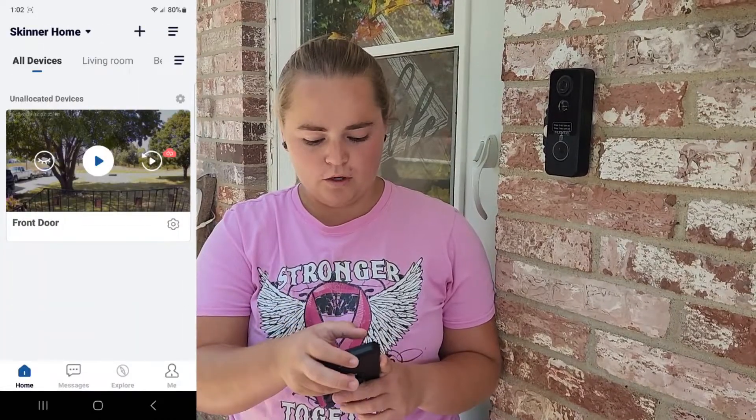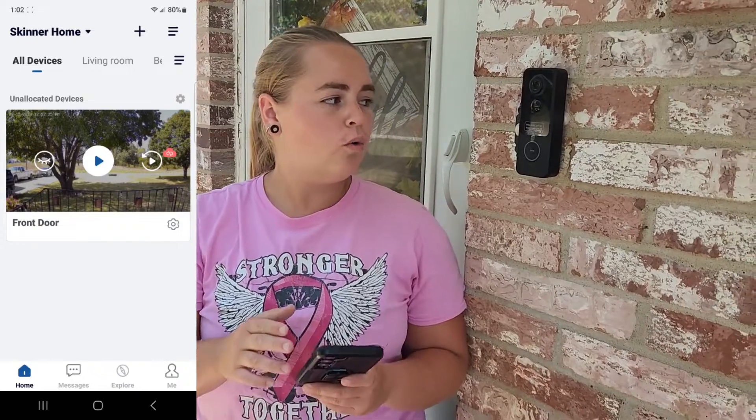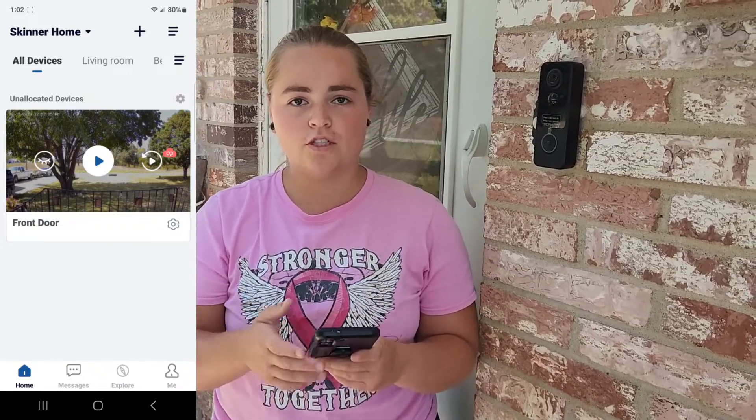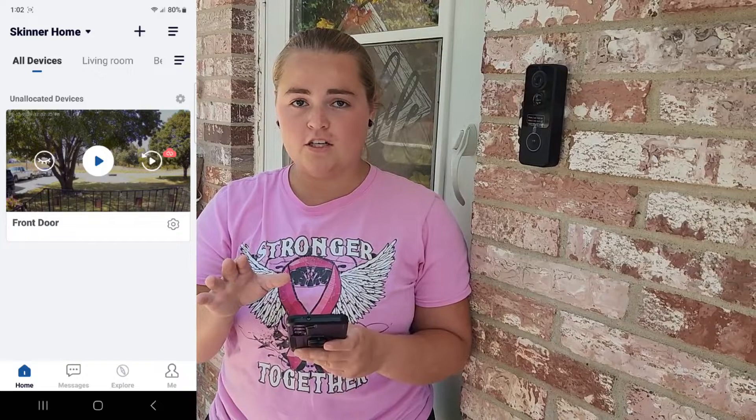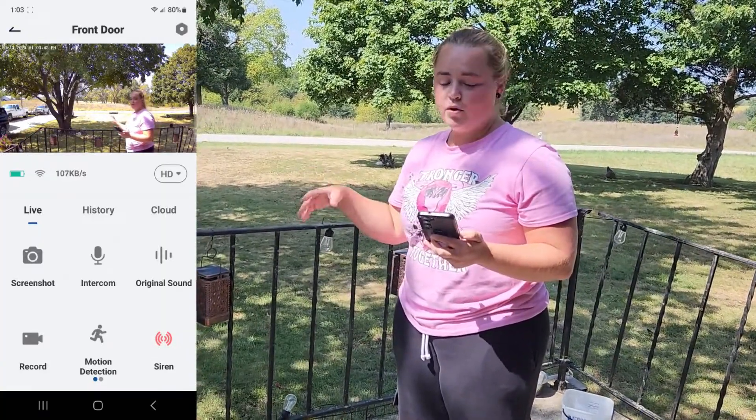If you want videos to be saved, you do need an SD card or you can purchase cloud storage — videos are stored that way. Note that an SD card is not provided. Here is the view of the camera once you get it set up wherever you decide to put it.